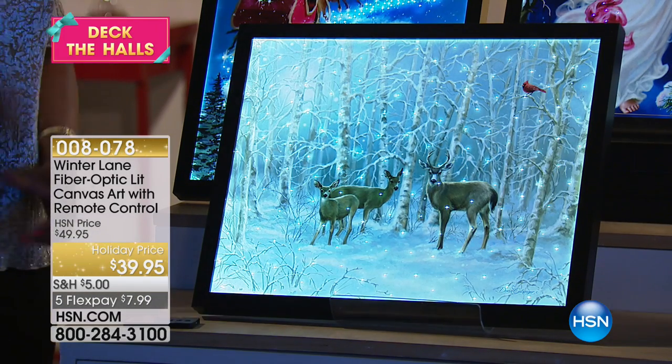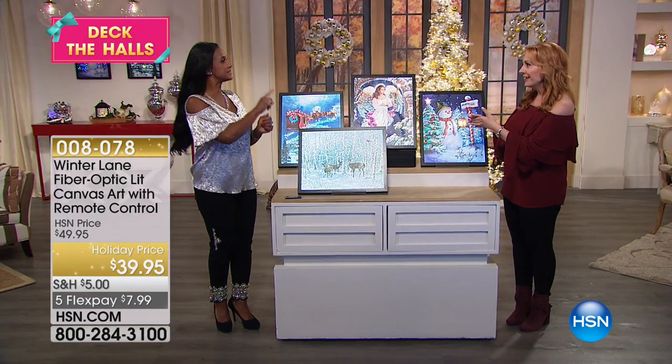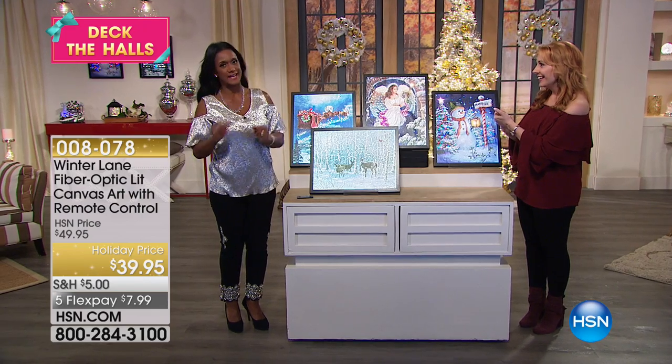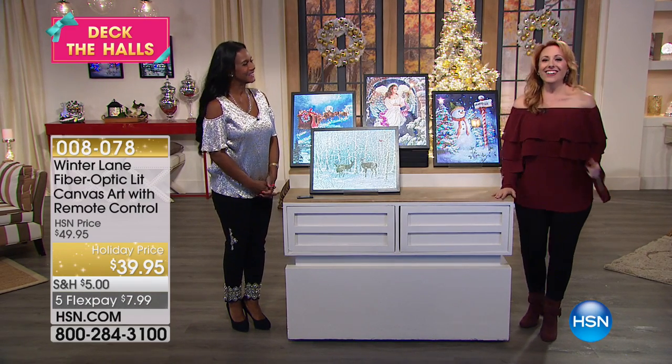Okay, so you're going to be back — I want to say 8 a.m.? I'm back at 7 a.m. and then there's a presentation of the Today special at 8 a.m. You've got a big day! I'm going to be shopping with you for the next...